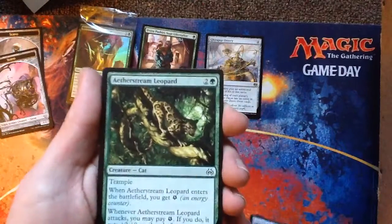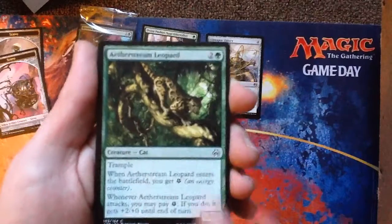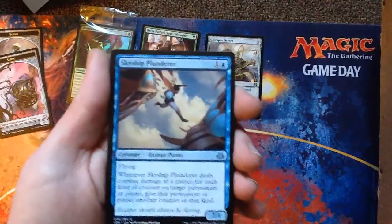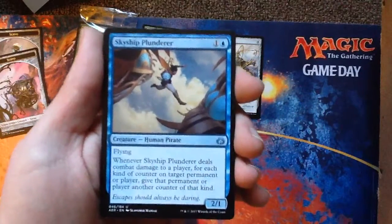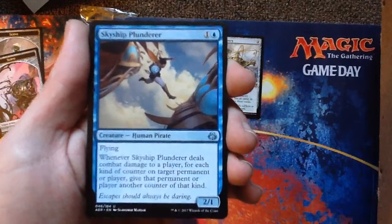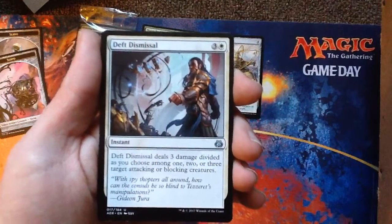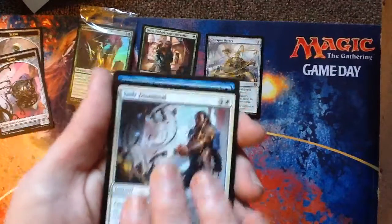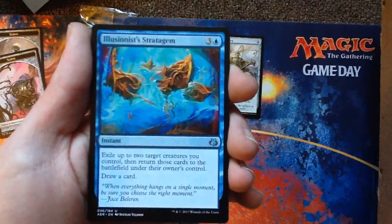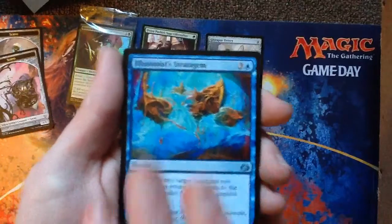Into our uncommons now. One of the pirates — Skyship Plunderer. Holy fuck, that puts counters on things — that's useful. Deft Dismissal — removal. Illusionist's Stratagem — oh Jesus, it's blink on steroids and it draws your cards. Nice, interesting. Rare.